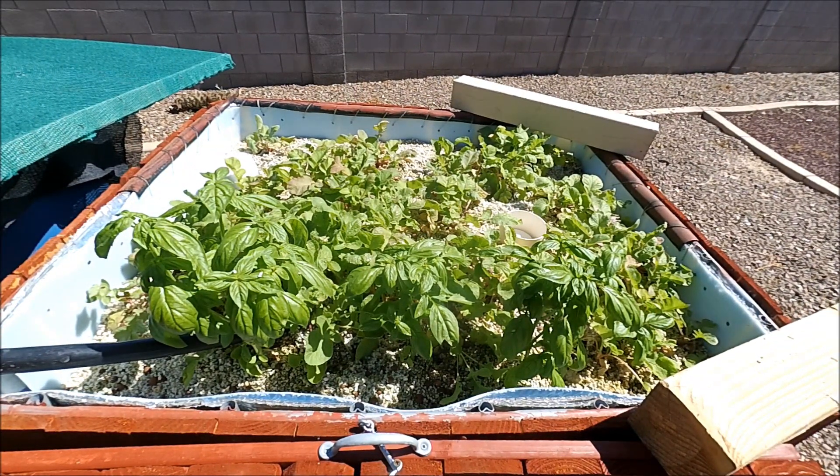Alright, so we're gonna do some high-speed radish pulling right now. Hold on to your britches!